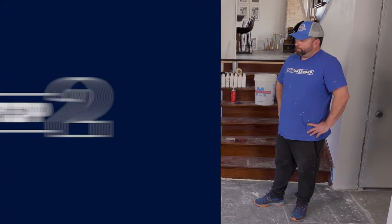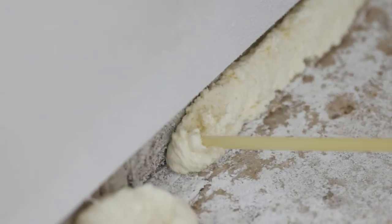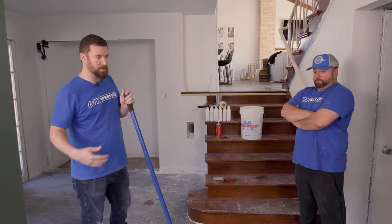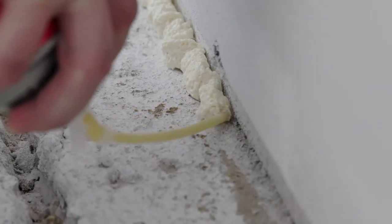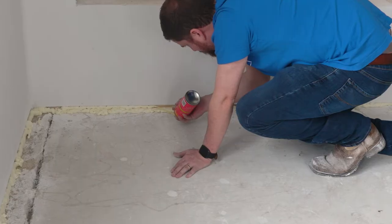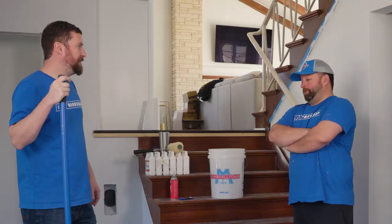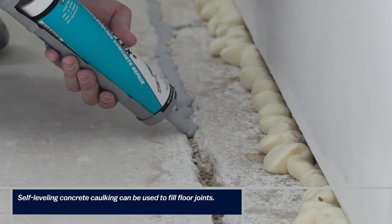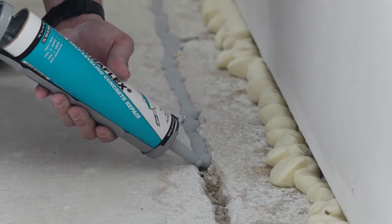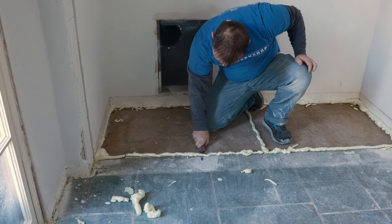We sprayed foam into all the joints to create expansion joints and prevent the underlayment from running too far. There's a basement on this half, so the material could find a hole and travel — it runs like water. On a previous job it leaked into a basement and we wasted about 25 percent of the floor before finding the leak. It was a lot of work to cut back the foam afterward, but sealing those joints was the biggest prep step.